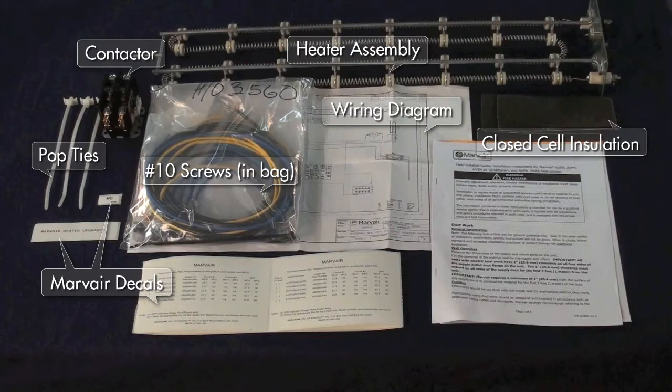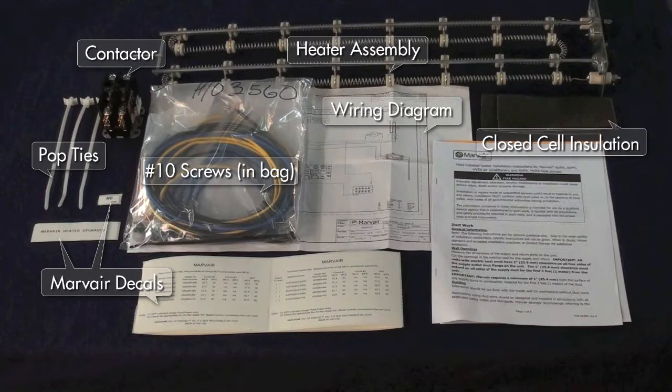In the heater kit, you should find the heater assembly, a contactor, four number 10 screws, a wiring diagram, two strips of closed cell insulation, three pop ties, and Marvair decals.